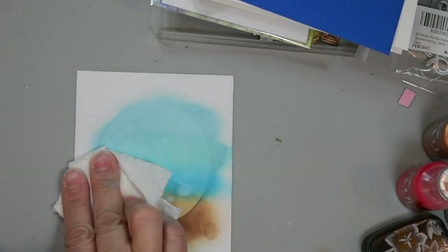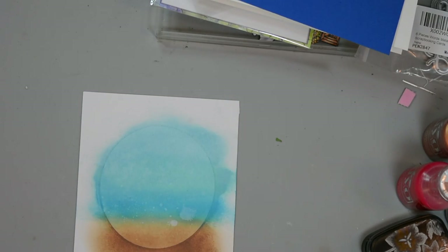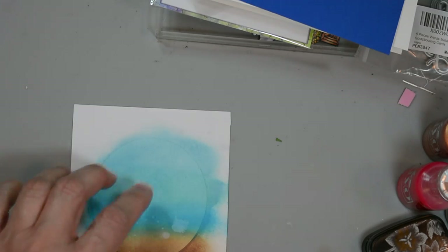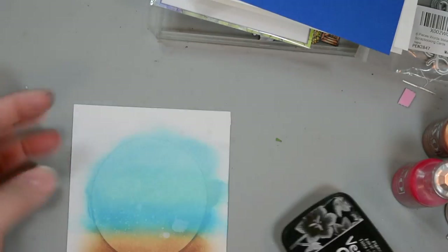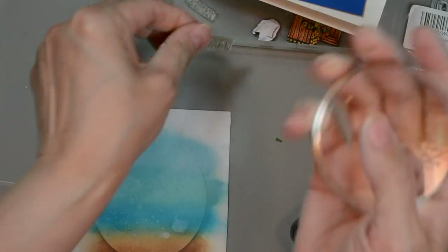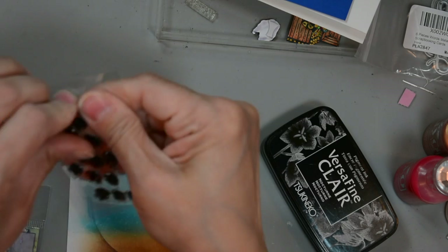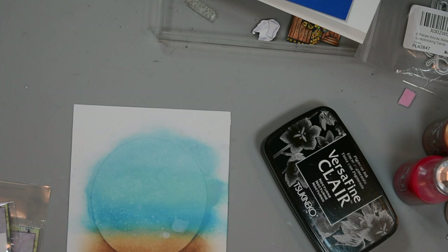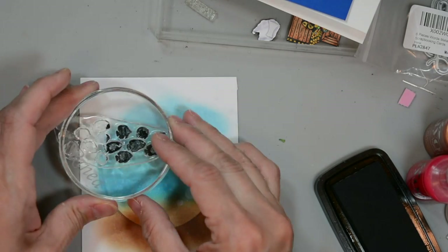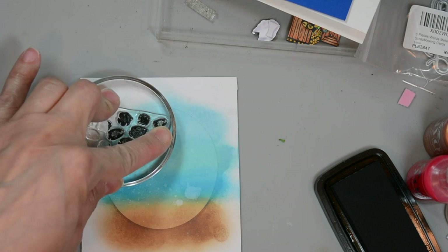I'm going to dab that off with my paper towel and go ahead and start stamping our background. For that we'll bring in the VersaFine Claire Nocturne. Now we're leaving our masking paper on here while we stamp our next images. So I'm going to get my fish school first and put it on my acrylic block, and I'm going to stamp this towards the top left. I'm inking it up - I'm not inking all of it because there's no need; we're only going to have a little portion of it showing. I'm going to go ahead and press it down and give it a minute to absorb the ink.